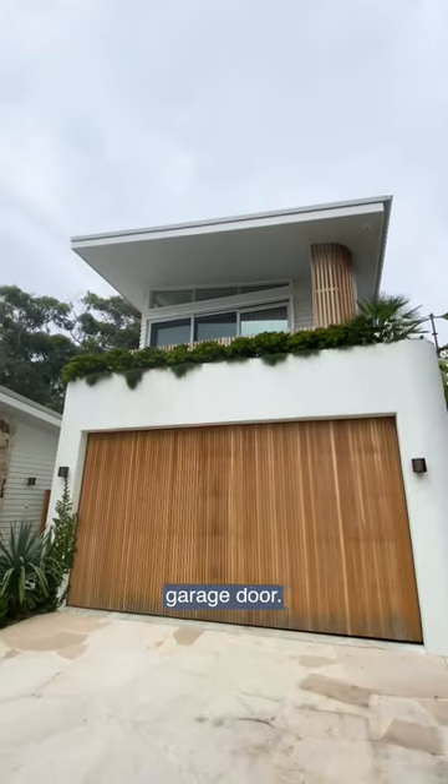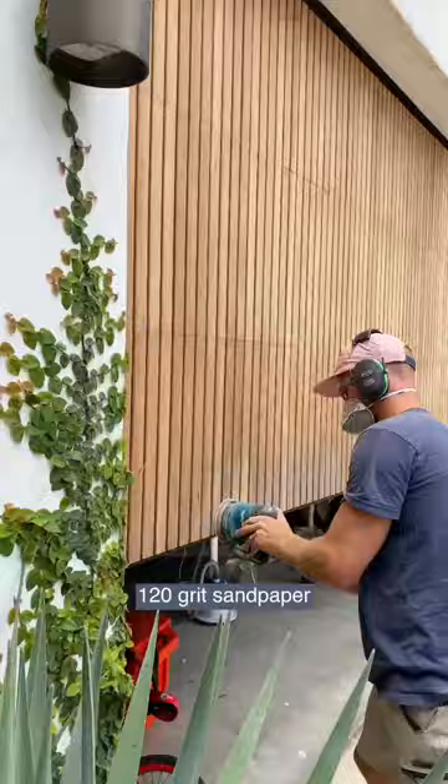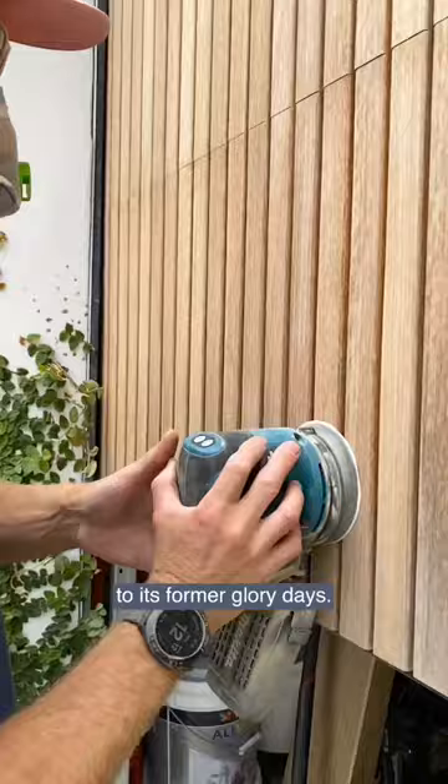This is our garage door and like any natural material it requires a little bit of maintenance. As you can see it's looking a little bit drab around the bottom, so I'm going to hit that with some 120 grit sandpaper to take it back to its former glory days.